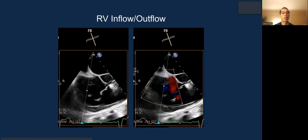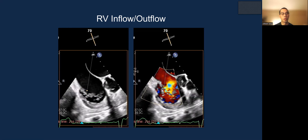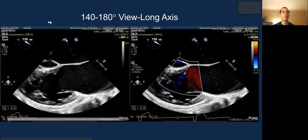The septal leaflet is restricted, but it does reach the annulus in systole. This is torrential TR, and you can see the very horizontal right ventricle as well.